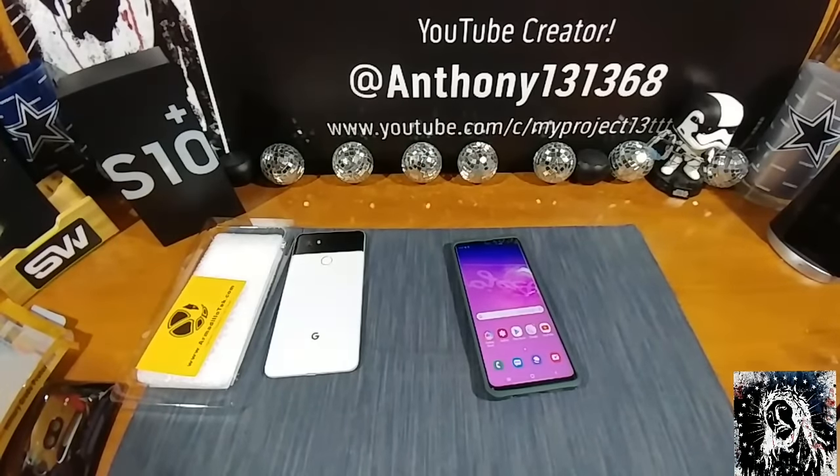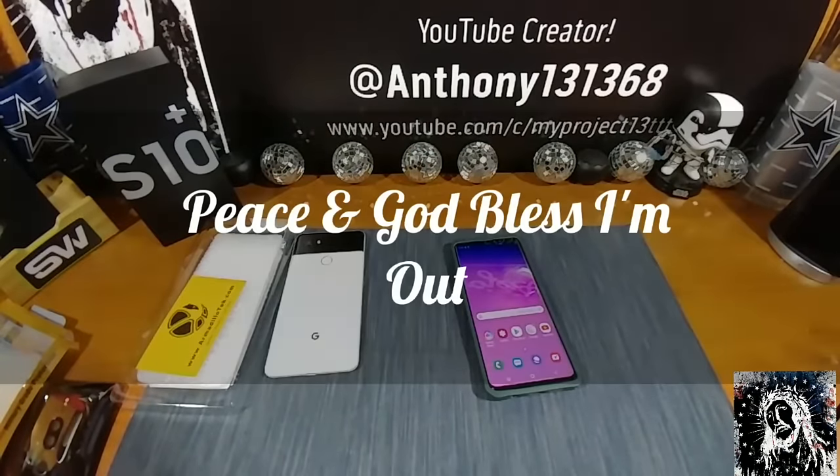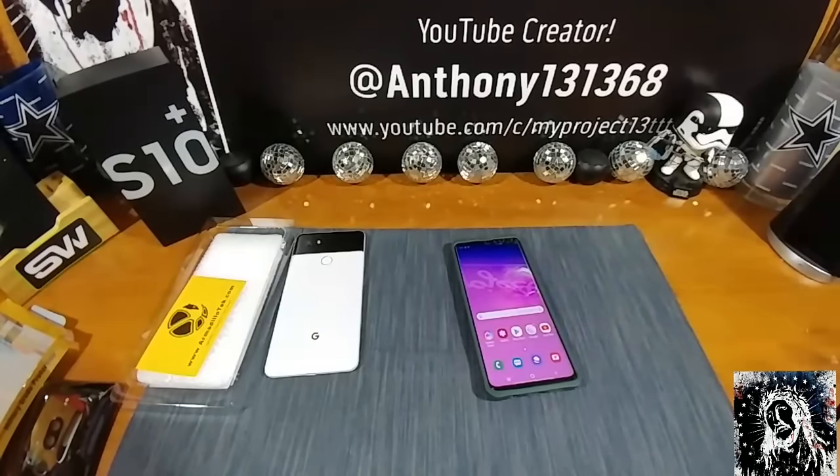Check out the early morning vlog because I'm going to be doing some video in the dark and low light situations, taking some pics as well. We want to see how the S10 Plus does in those situations, so please follow me during the early morning vlogs.